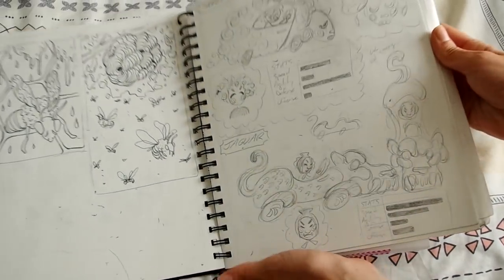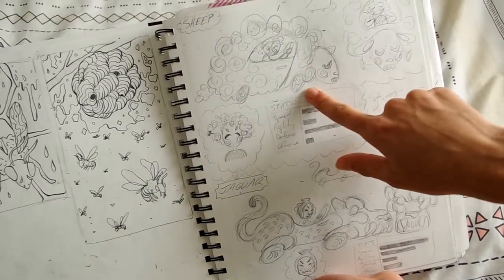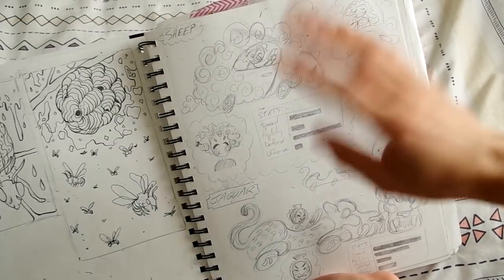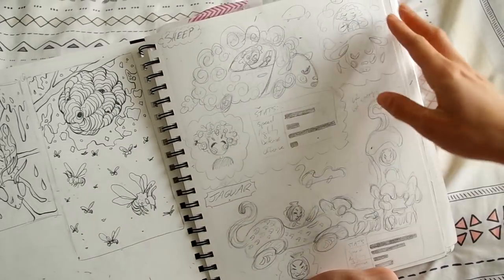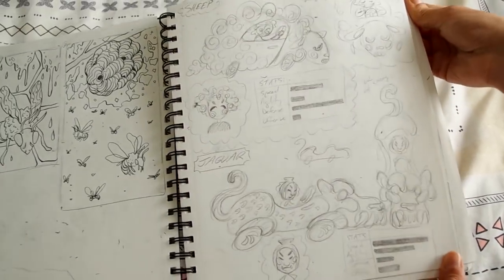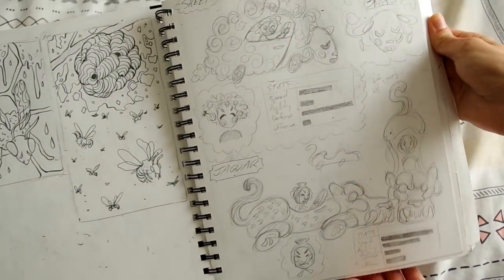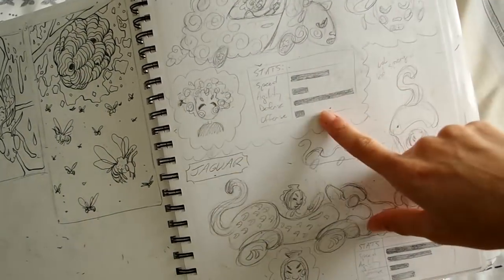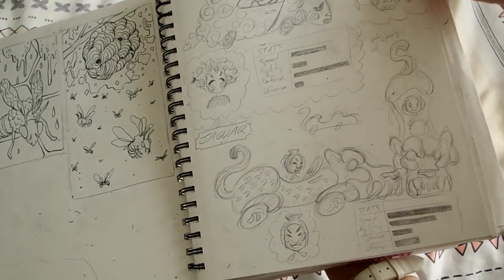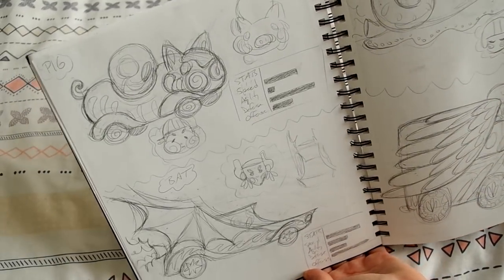The first assignment was a rally race — we had like eight characters, their cars, and any headgear or whatever, and we had to illustrate them doing a race. It was an extremely difficult assignment. I decided to do these little animal creature thingamajiggies. I did little stats so I could get a feel for the characters. I got my sheep, my jaguar, and my little piggy.